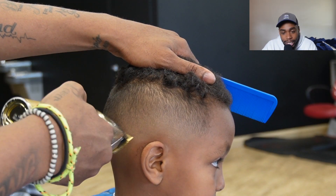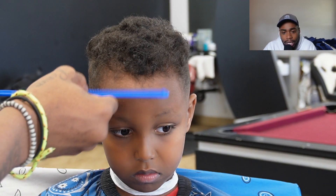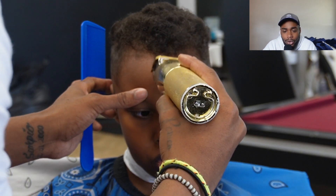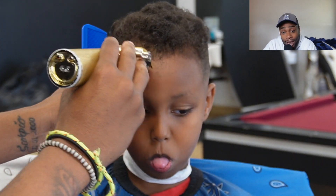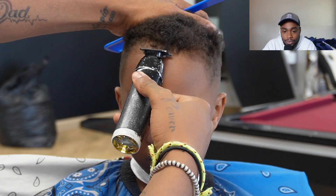He kept moving — I'm like, bro stay still, it ain't that hard to stay still. But anyway, we end up figuring out what type of blend we doing. And this is the part that y'all really came for: the edge up. This is the part that I really enjoy the most.